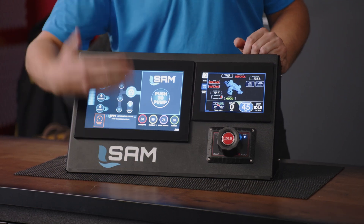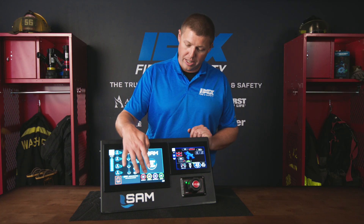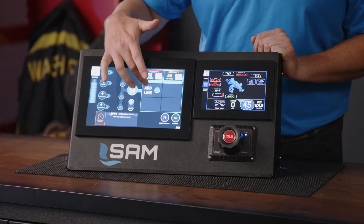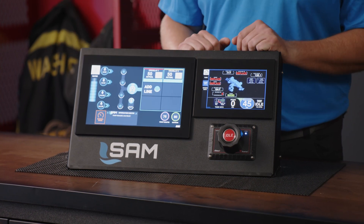Our most utilized items down here are what we call our quick sets. You simply grab one, swipe, and it will charge the line for you. If we need to get into other lines it's simply add a line and it gets us back into our other valving.